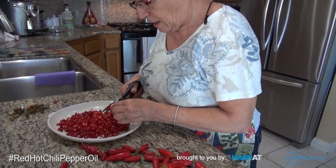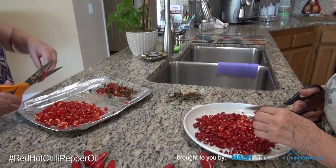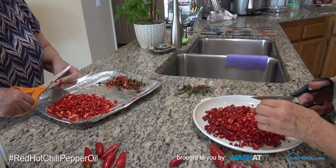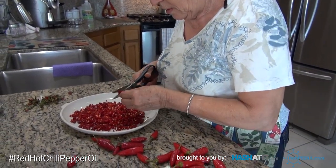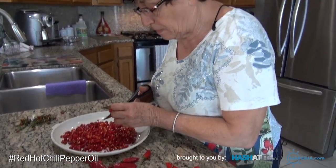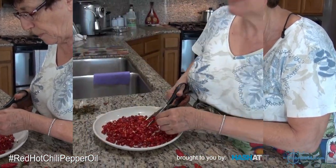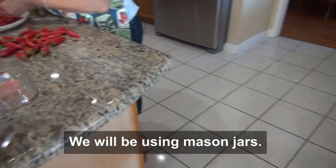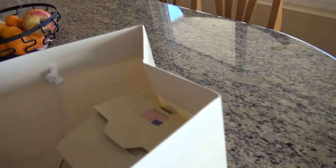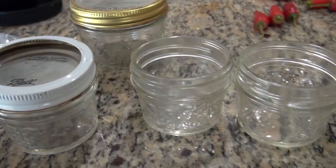Then you drain them and put them on a liner or paper towels — I'll use paper towels so I can throw them out. Pat them down dry, then just put them in jars. Did you see the little jars? We're using these little cute jars with mason lids. We're just going to rinse the jars a little bit.